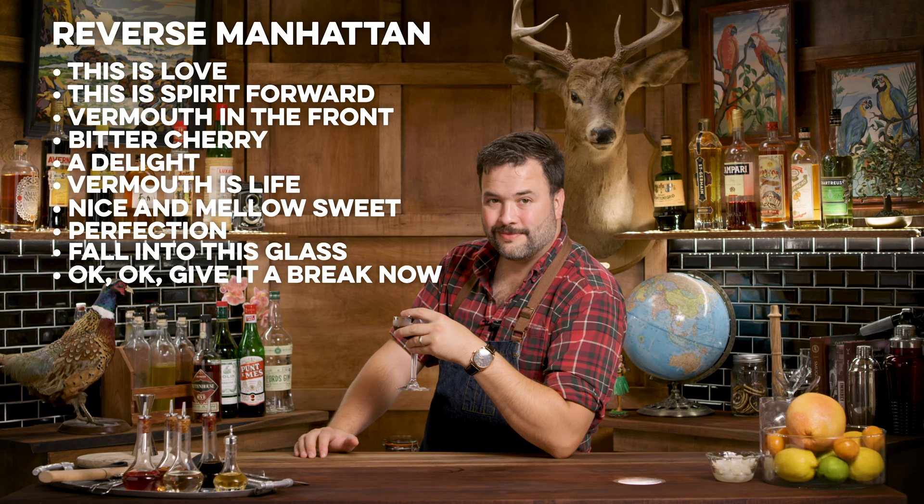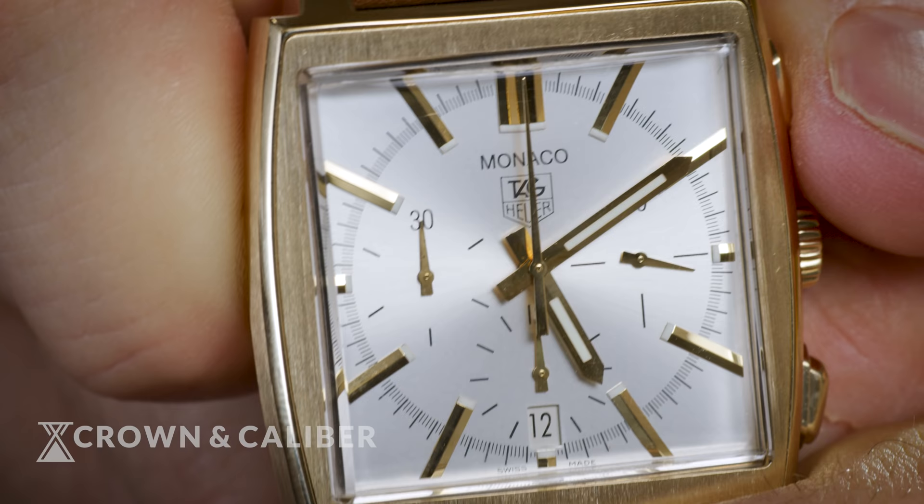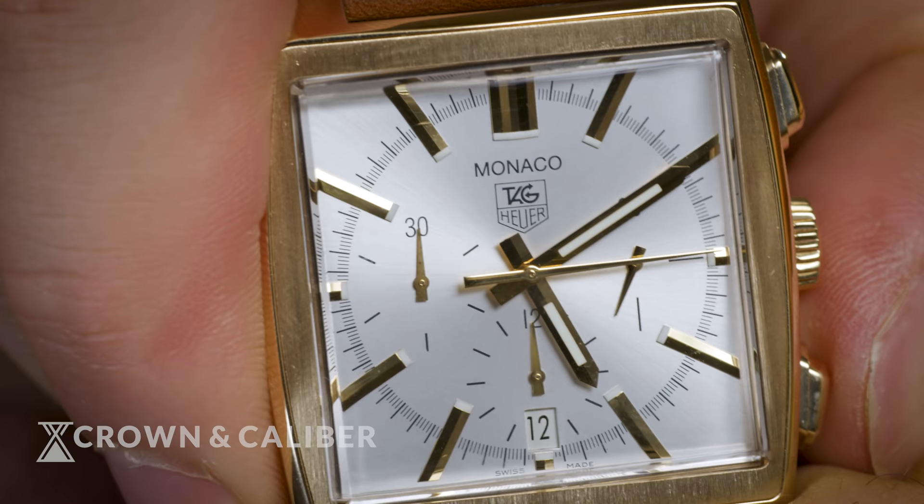Let's switch watches. We've got a Tag Heuer Monaco. The Monaco was introduced in 1969 by Heuer, before they were bought out by Tag. It's a first in a number of ways: it's the first water-resistant square watch, and it's also largely considered to be the first automatic chronograph. It has a built-in chronograph stopwatch function with a pusher — you can reset it with a flyback. It winds entirely off the movement of your wrist, so it's pretty much always at the ready. That was a big innovation, and Heuer got to market first.